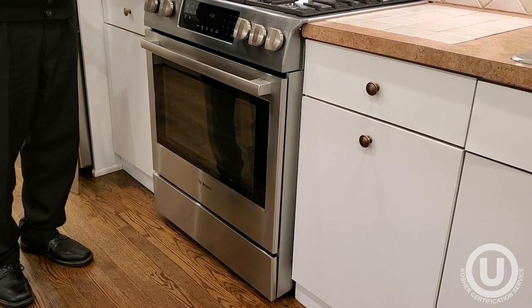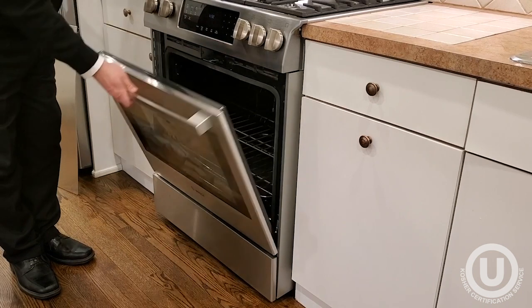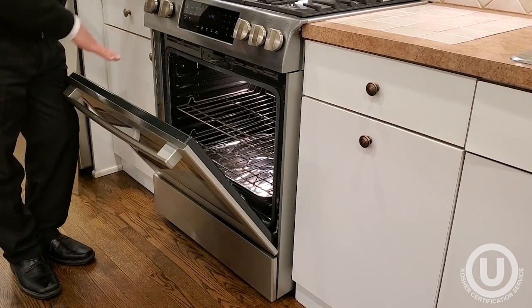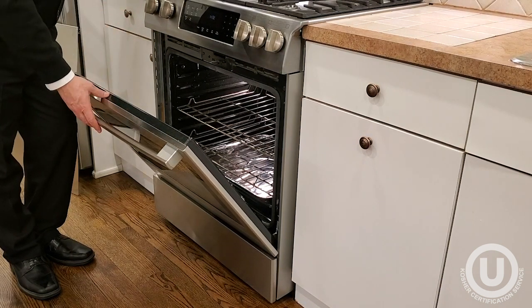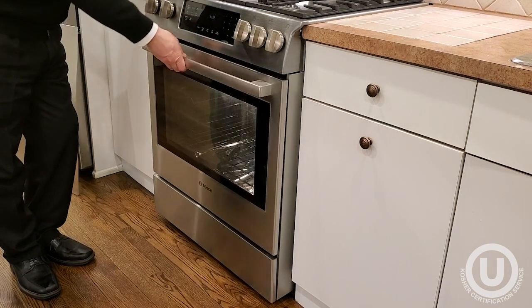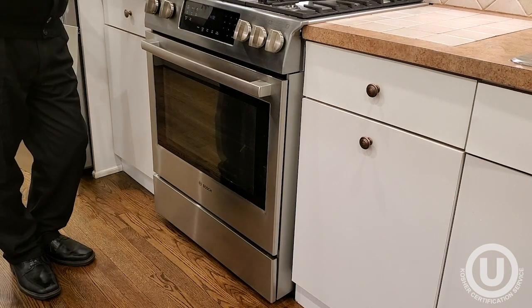For ovens that don't have a self-clean cycle, we're going to clean it out very meticulously — the entire surface — using something like Easy-Off oven cleaner to make sure it's completely clean. After that's done, leave it idle for 24 hours, then turn it on to the highest possible temperature, like the broil setting, and run it for two or three hours.